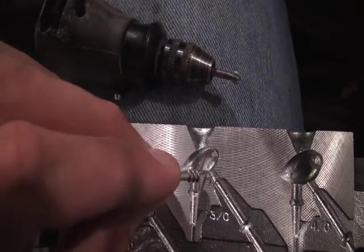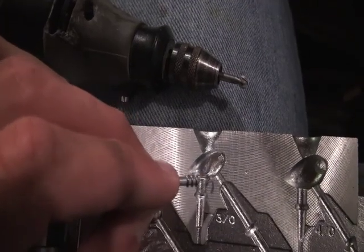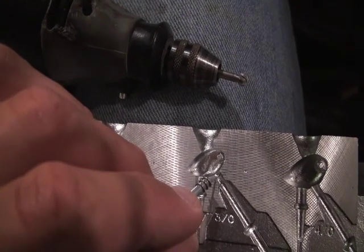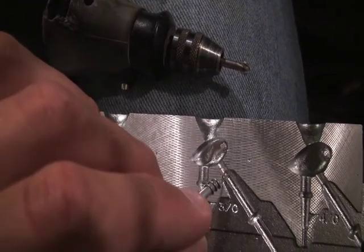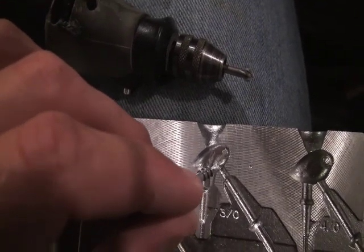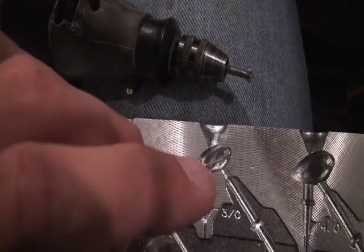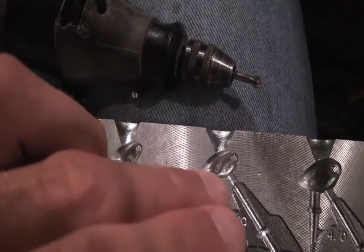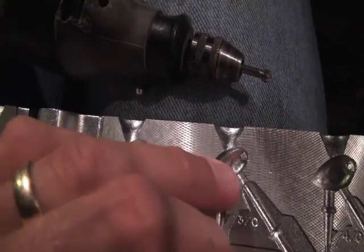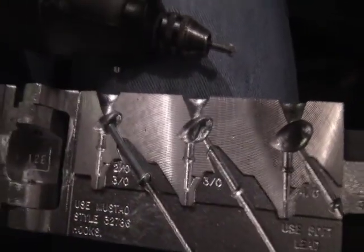We've got to be extra careful in this region right here not to take any more than we need to. I'm mostly going to be dremeling from there back to allow these threads to sit in there. And this area right here, I just want enough to let that edge sit on the backside because I don't want any extra lead pouring up in there. So we'll go ahead and get to work.